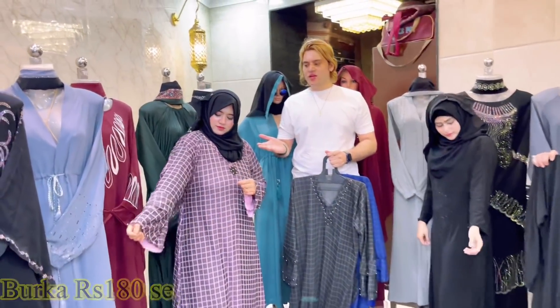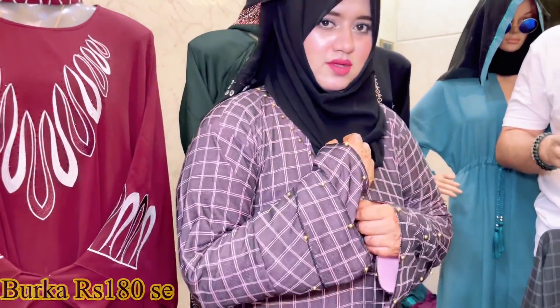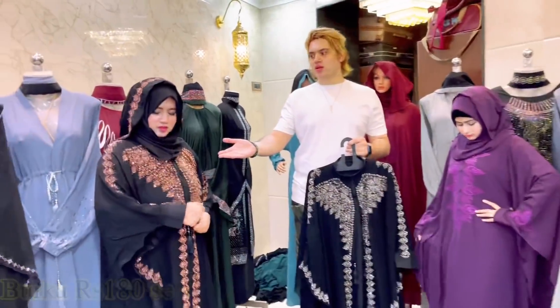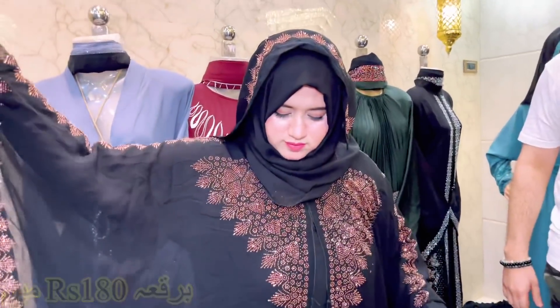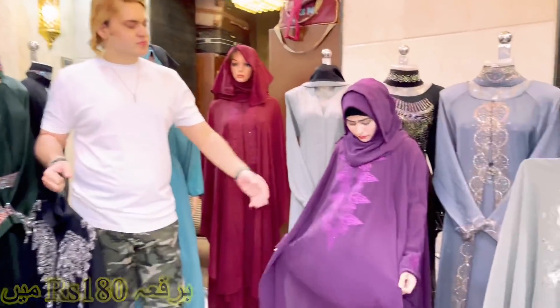You can see this article — this is Rs. 180. This is what you wear. This is our party wear design. This is also a bridal wear. Look at the stone's shining — this will work in the military style.